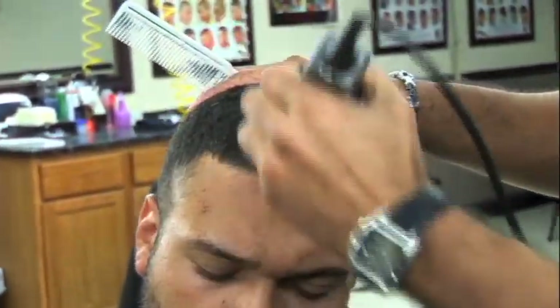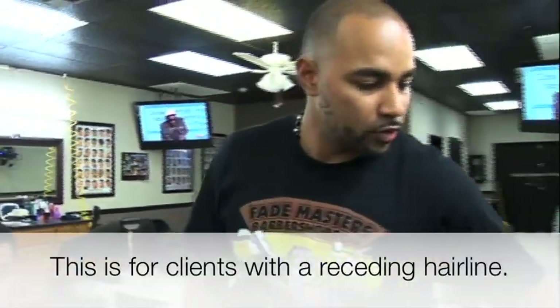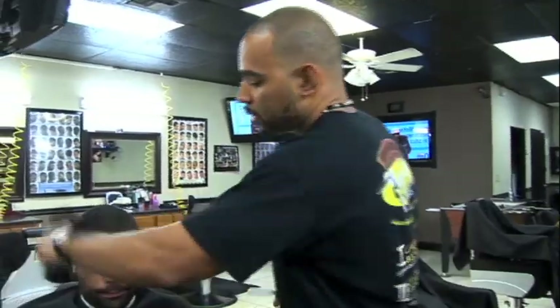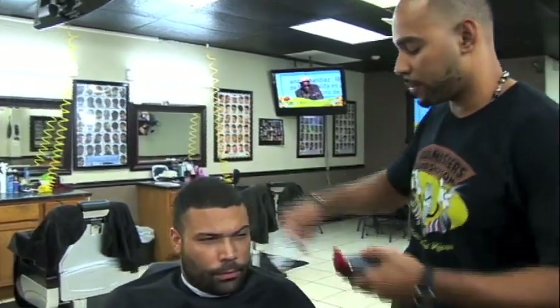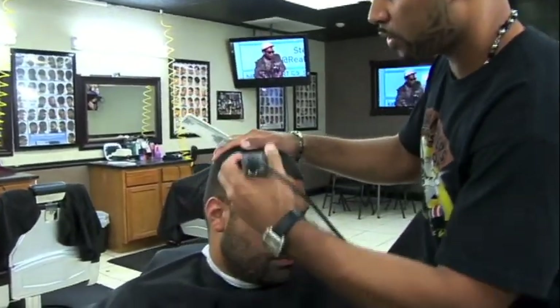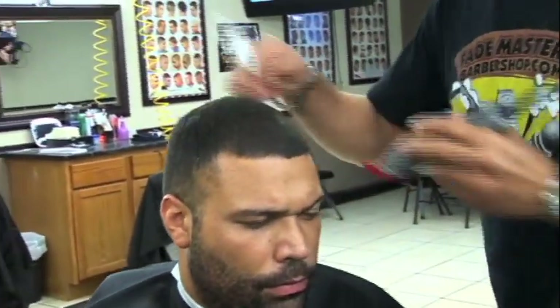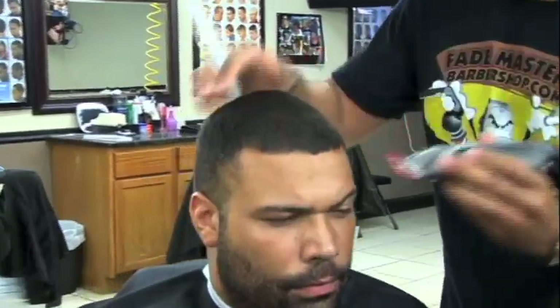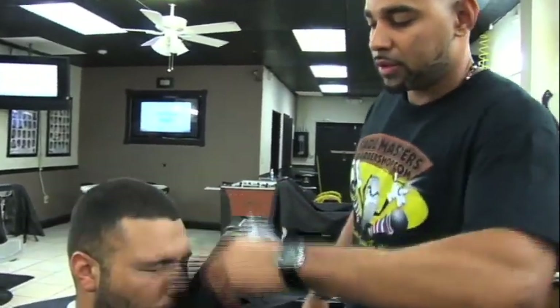For the corners on a lot of people, you want to use a number just a little bit higher to do the corners because a lot of guys get the corners a little lighter. So I'm gonna do a high three right here with just the two corners. That way when I do the shape up it's gonna come out sharper. Always remember to keep the client's face clean — you don't want to keep his face full of hair.